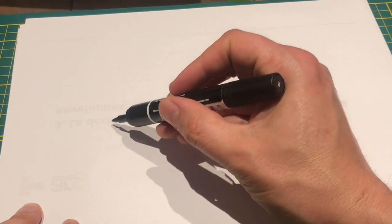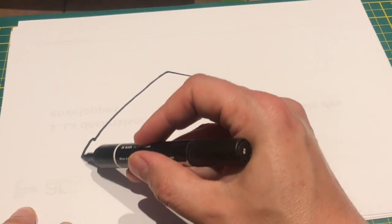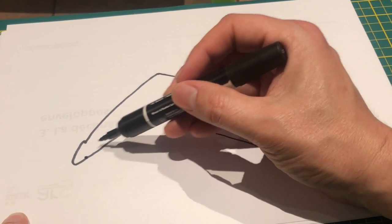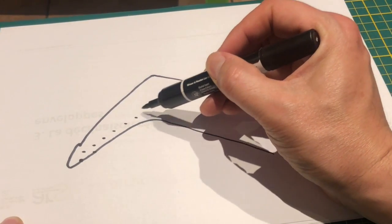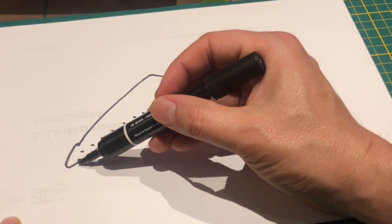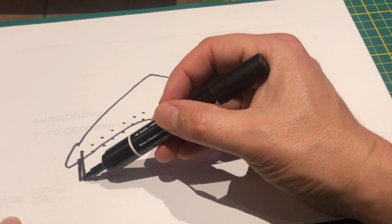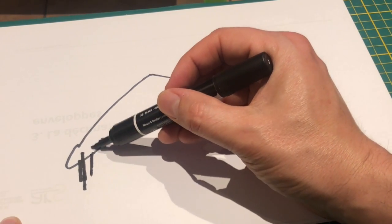Sur nos petits poussins, on matérialise ici l'aile avec l'extrémité de l'aile. Les rémiges prennent naissance sur le tranchant de l'aile et sur la face supérieure. Chez le mâle, les rémiges supérieures sont soit de la même taille que les rémiges inférieures, voire légèrement supérieures — elles viennent les couvrir, comme ceci.